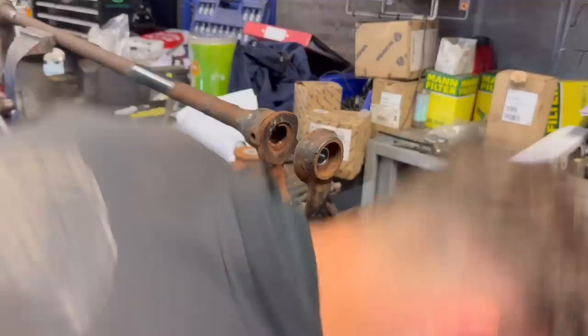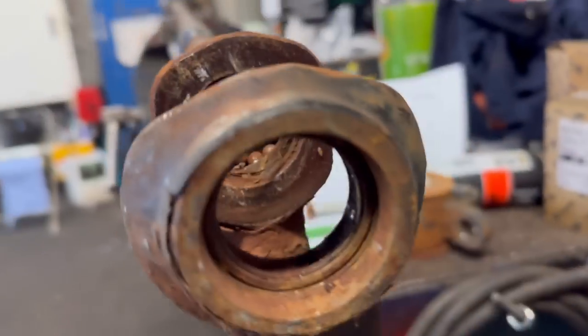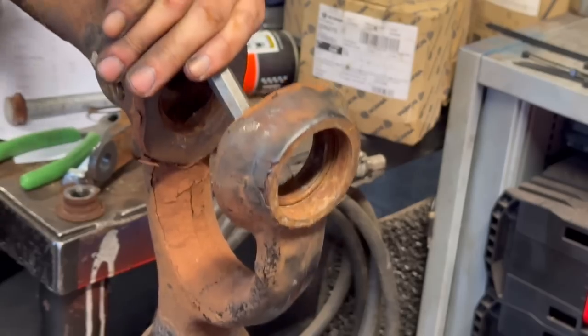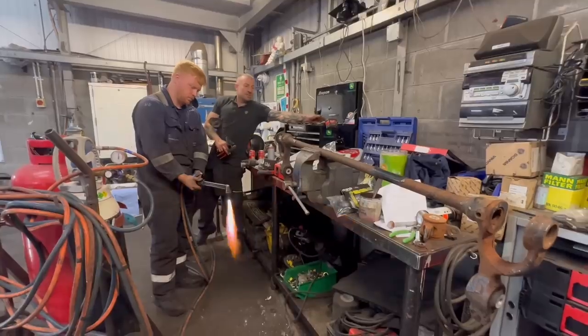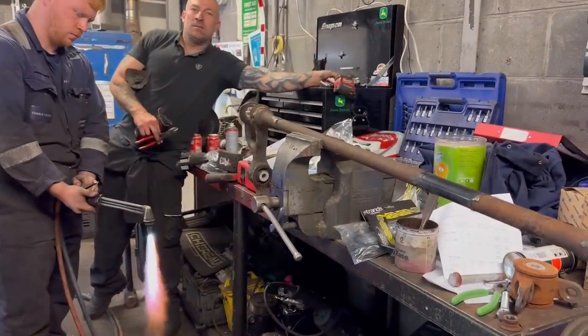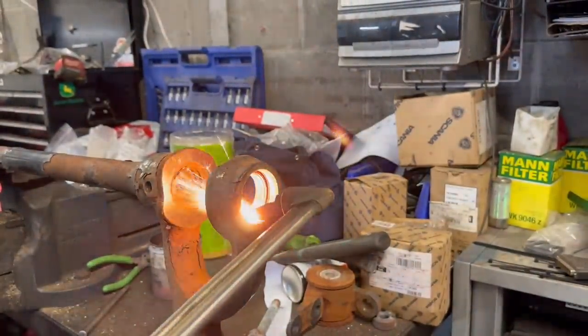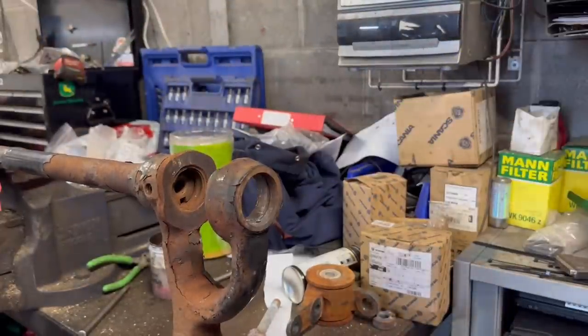That side just fell out but we still have the rest of the bearing stuck in there. Look at the state of that. So tackle it with the chisel first — bigger chisel. Now we're going to get ourselves a wee bit of heat on.